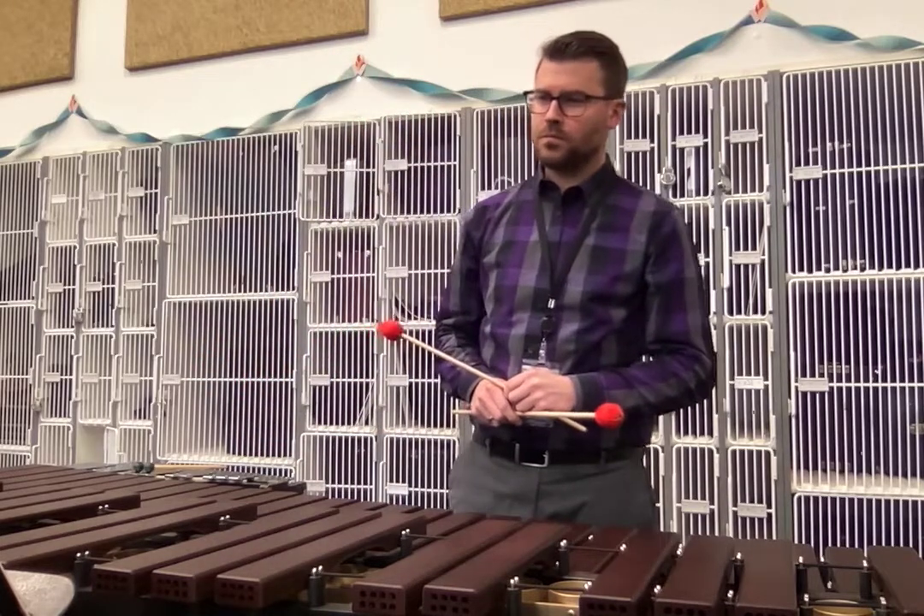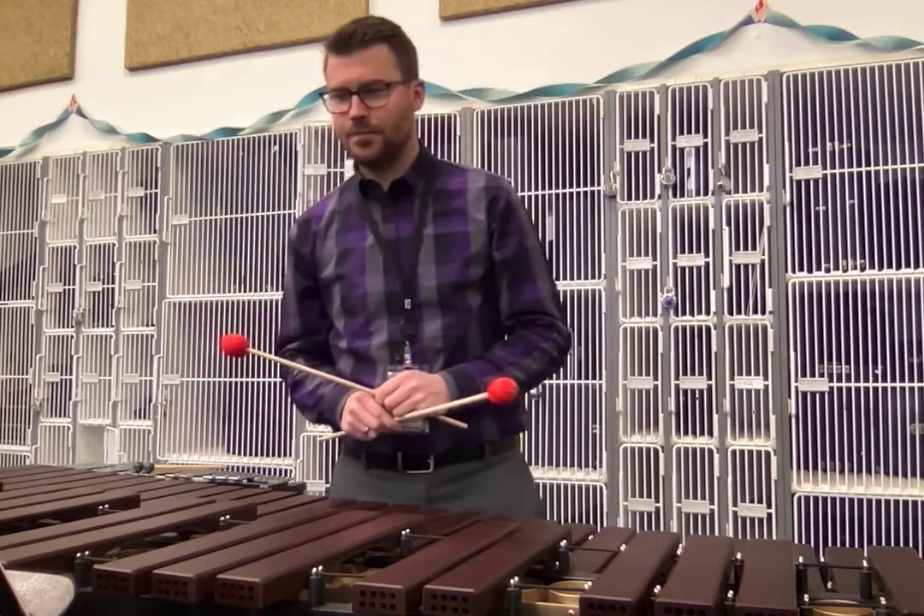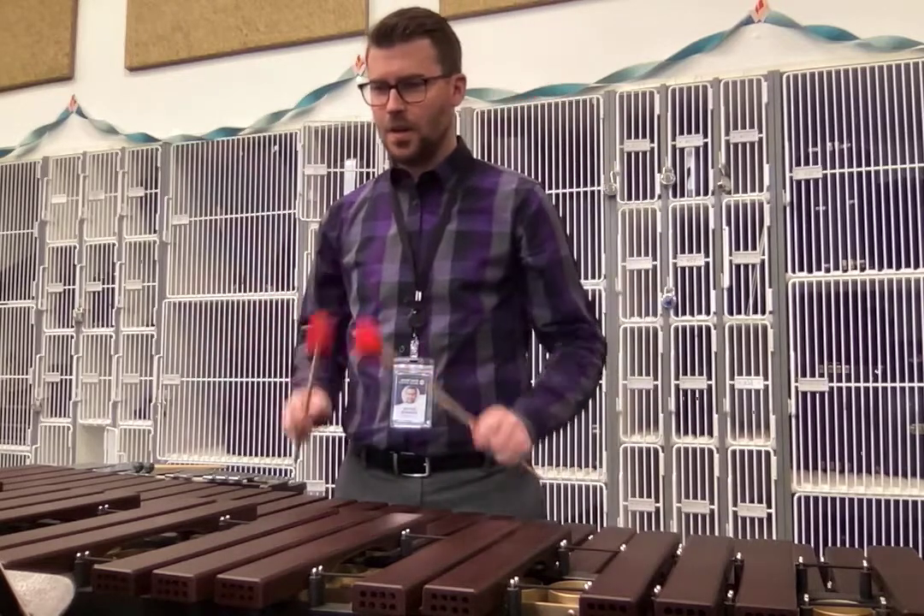Number four, double sticking. One, two B and a three and go.